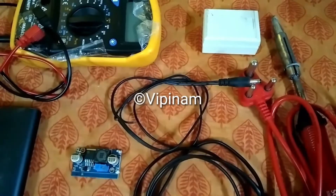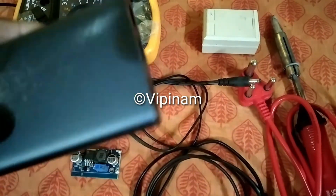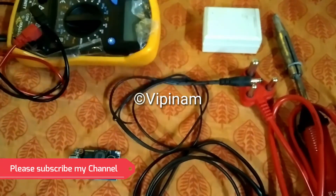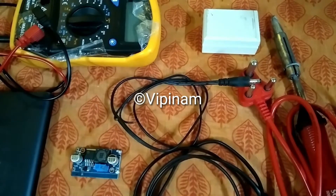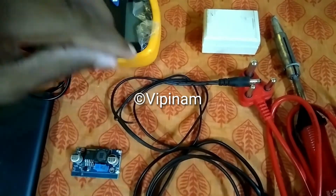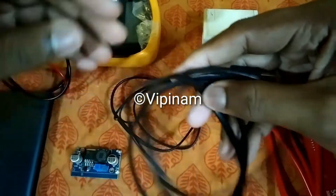Using your existing power banks you can build a circuit to avoid that. Let me introduce the components I used for this project. First and foremost is a Mi power bank — this is a 10,000 mAh power bank. You can use your own power bank depending upon the rating of your modem. Currently the modem I am using is a 12 volt 0.5 amp rated modem. The next important thing is this USB cable — this is a normal USB cable and I have already cut one end like this.